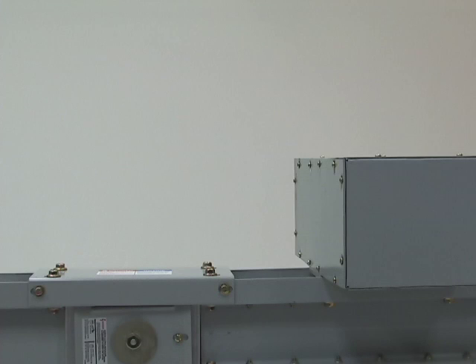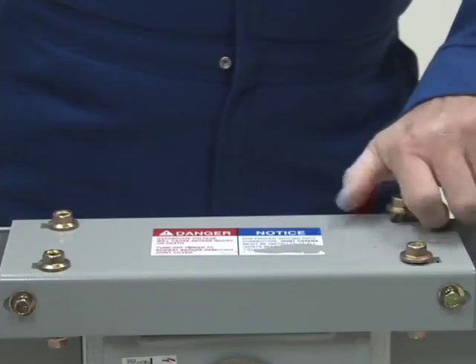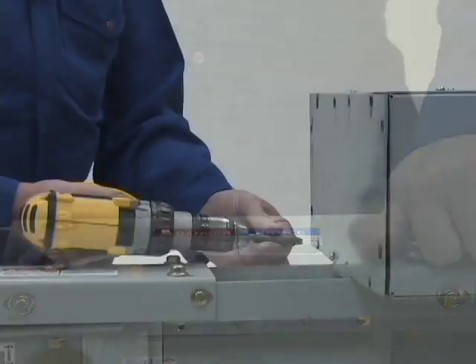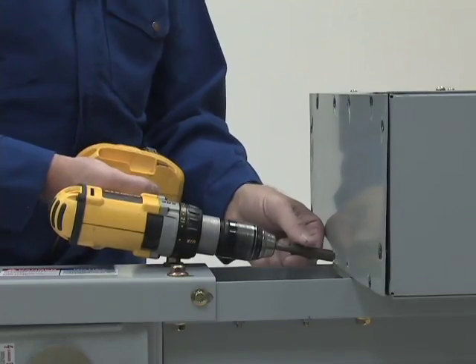Join a section of busway with a section that has a power takeoff built into it. To install the bolt-on circuit breaker, remove the bolts that are closest to the built-in power takeoff from the bridge joint cover.